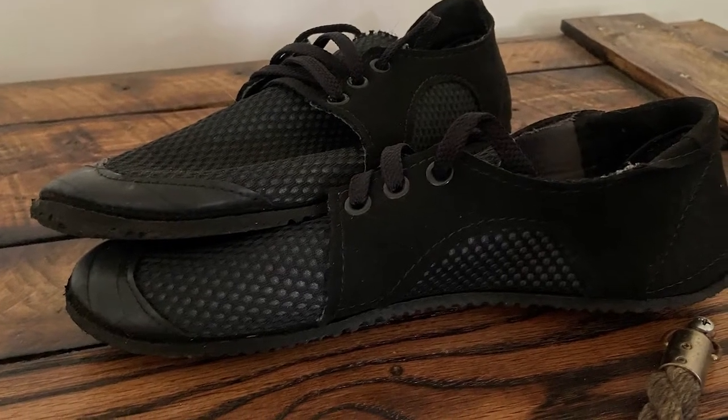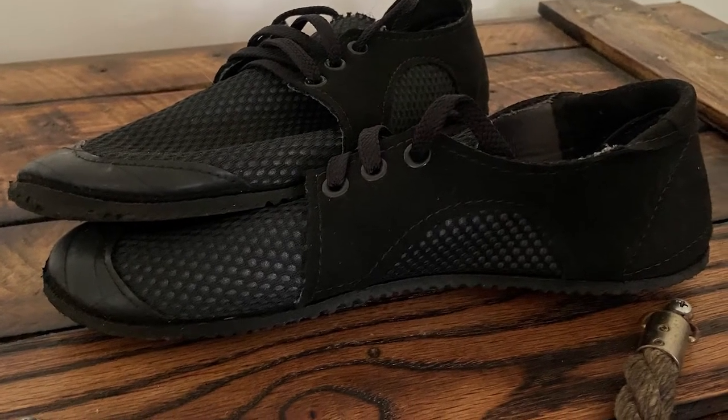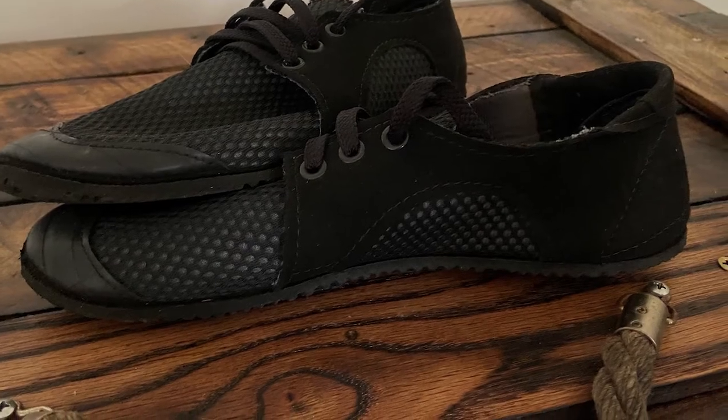Hey y'all, Mike here from All American Reviews. If you're looking for a super minimalist lightweight running shoe that can hold a ton on durability, then stick around because today we are talking about the Quick-Dry Dash Runamuck shoes from Softstar Shoes, a really high-quality footwear manufacturer making all of their stuff right here in the USA.